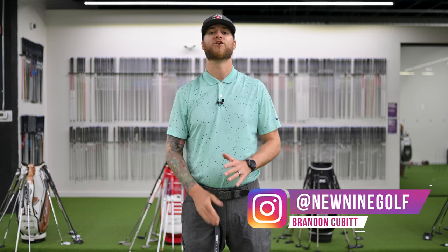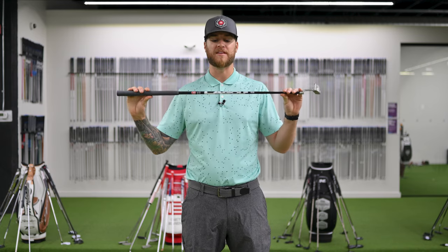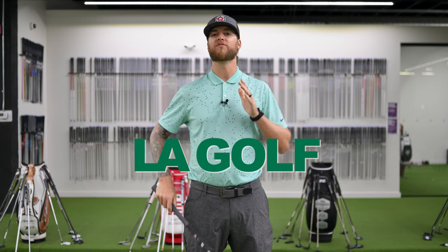What's up golfers, welcome back to New 9 Golf. Today we're at Modern Golf in Calgary, Alberta. In watching the PGA Tour this year, I've seen a handful of PGA Tour pros using a graphite putter shaft. It turns out that company is LA Golf. We reached out to LA Golf to see if we could get our hands on some putter shafts, and they sent us a couple of graphite putter shafts — they have two different options.